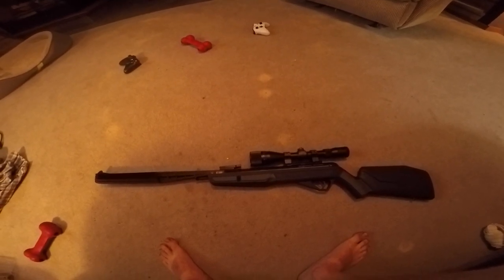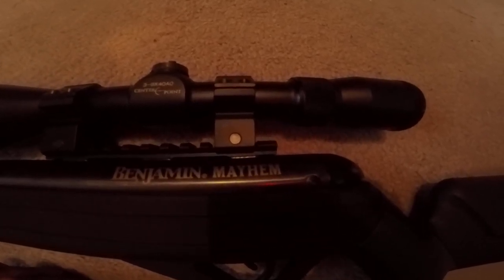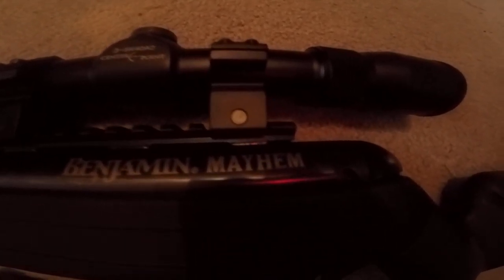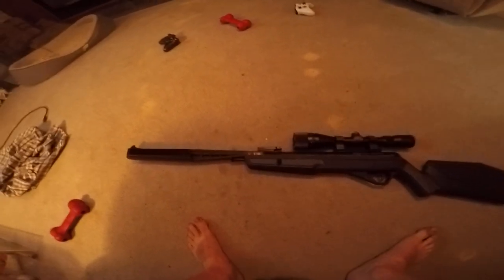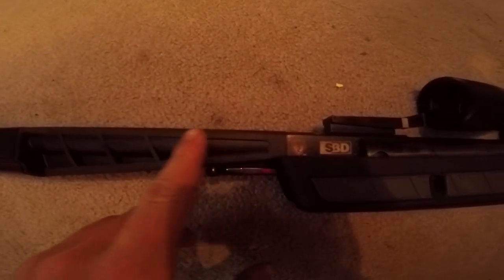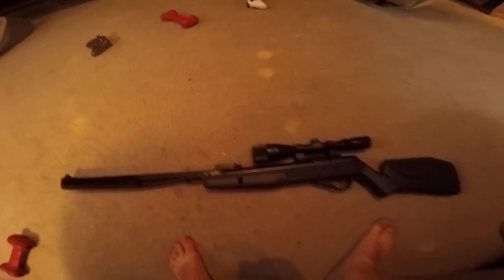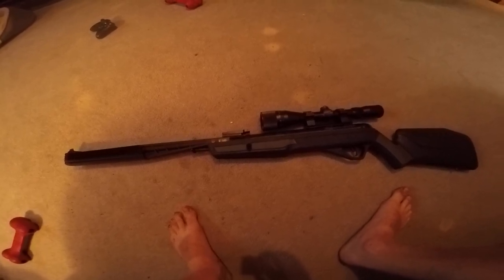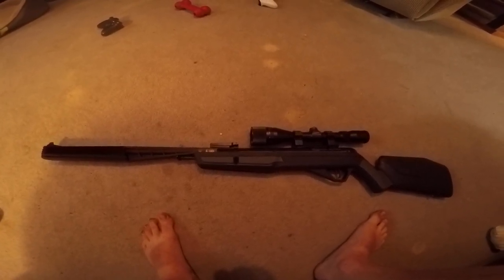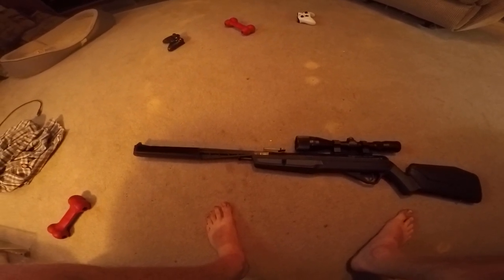What I have here is the Benjamin Mayhem — this is the .177 caliber SBD. It has the giant suppressor on here and it has anywhere between 37 and 45 foot-pounds of energy.